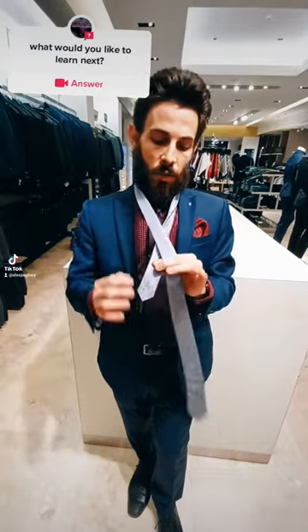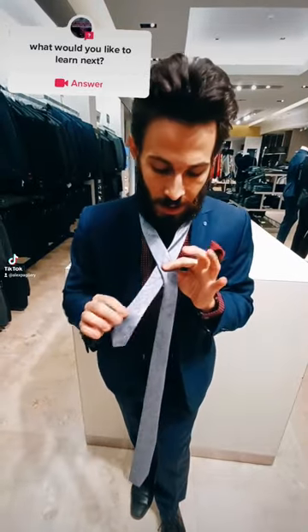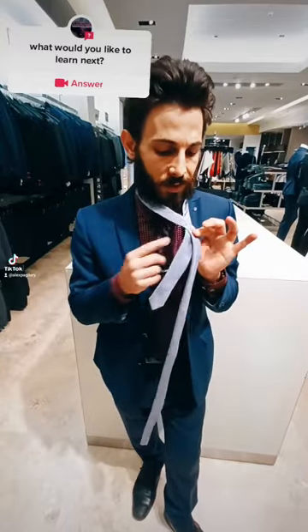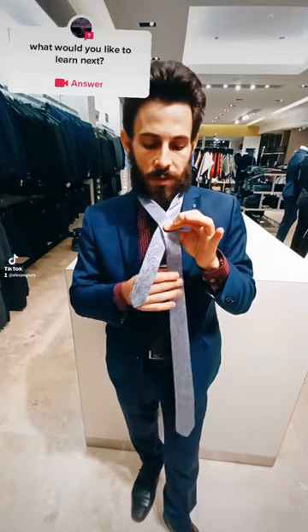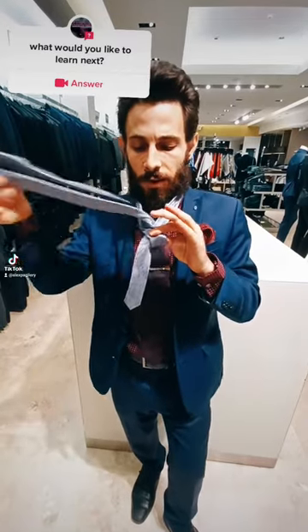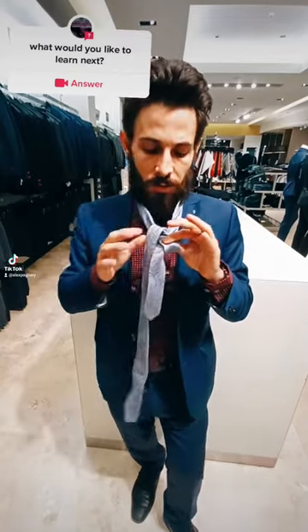Next, you're going to cross over with the long side going on top to make an X. Pinch the X in the middle with your pointing finger and your thumb. Afterwards, you're going to pull the long part under and out, let it fall to the right.